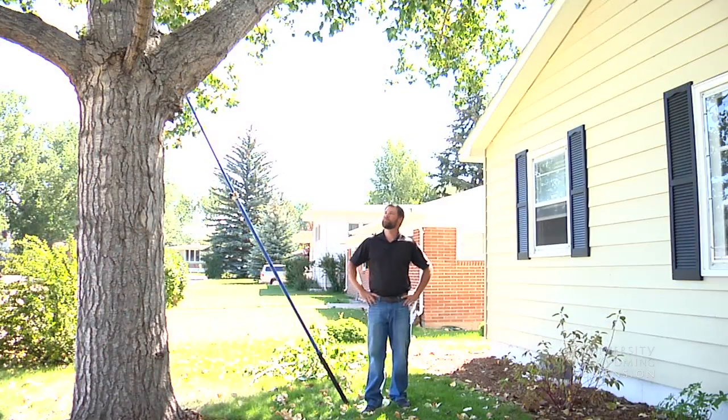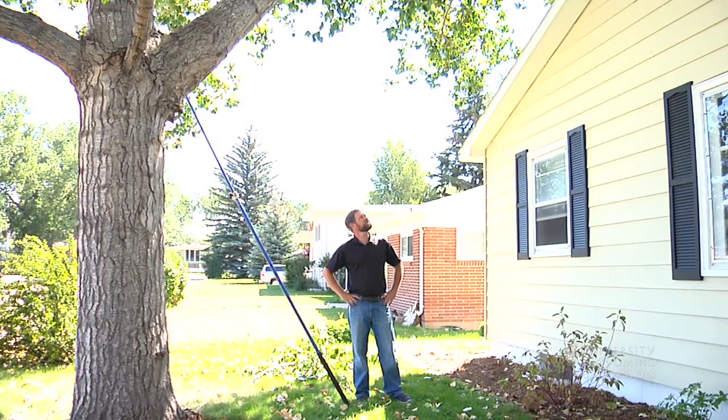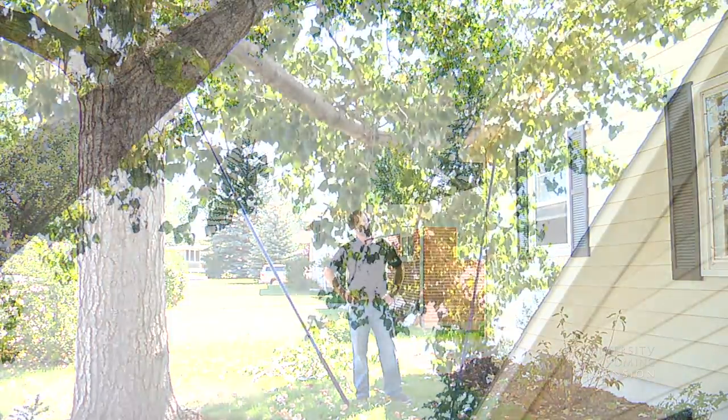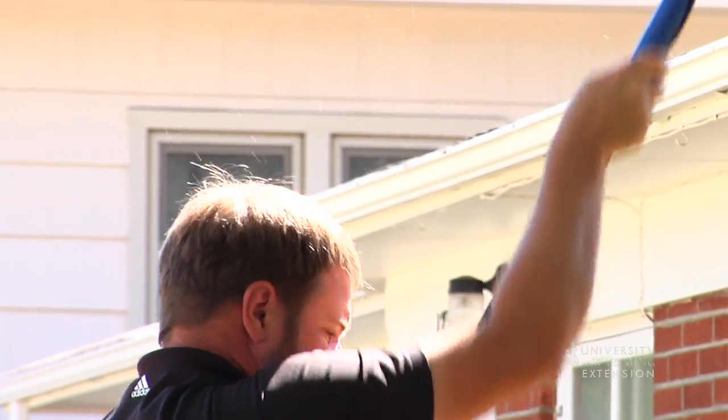Here we have a pretty mature cottonwood tree. Thankfully, these branches aren't growing into the house, so we don't have to worry about that issue, but we do have some branches that are hanging over the roof and dropping leaves in the gutters.